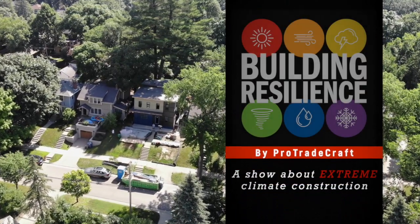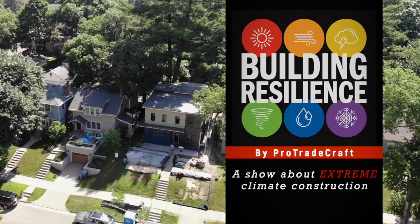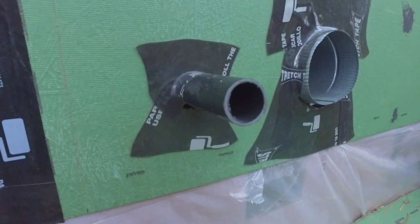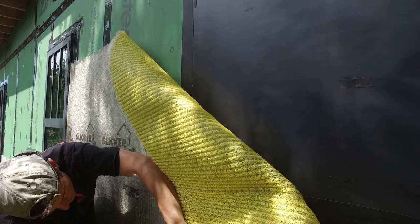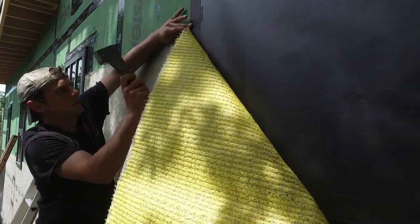Last time on Building Resilience, we were flying around above the city of Minneapolis admiring what a great job we're doing. On the ground, we were flashing holes in the wall, putting up an invisible WRB, and installing two types of rain screen systems. One of them is called Slicker Max, made by Benjamin Obdyke.